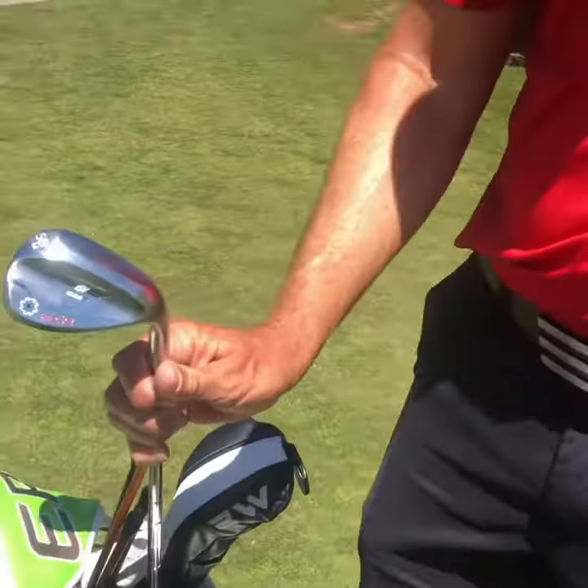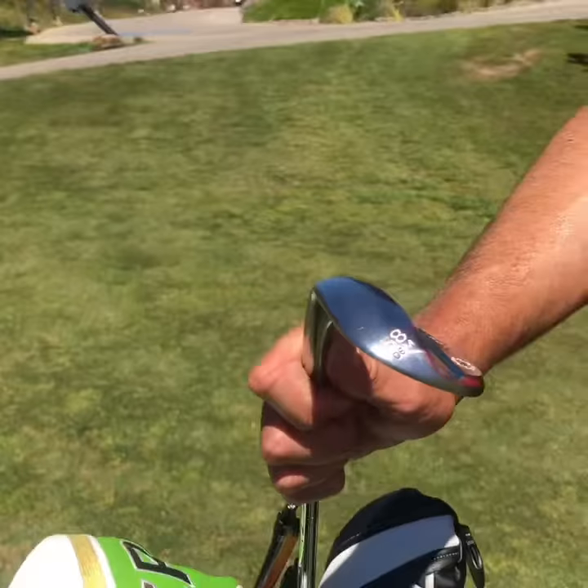I've got wedges, some of the Vokey wedges. A nice little Vokey stamp on there, so it's really nice. Tightness looks like I can do well with the Vokeys.